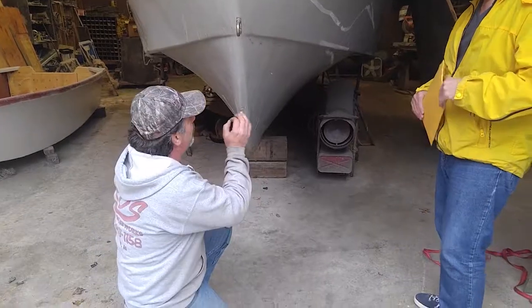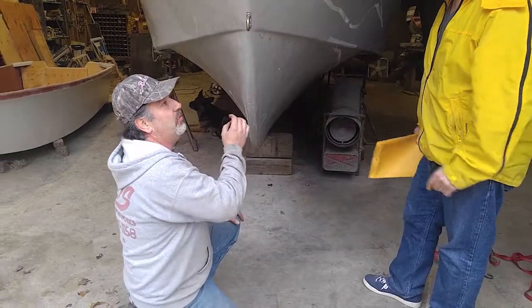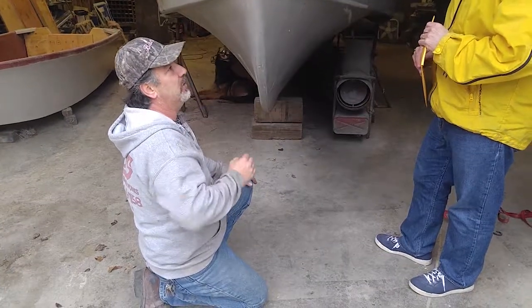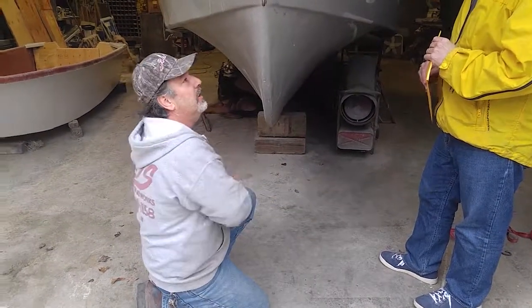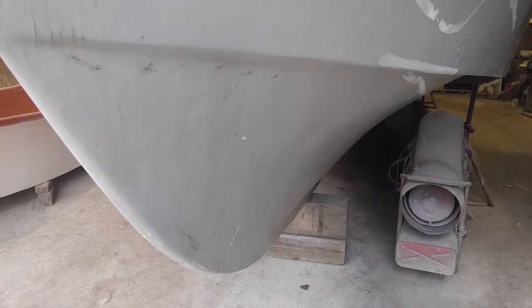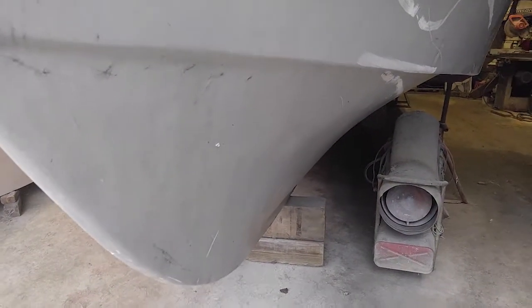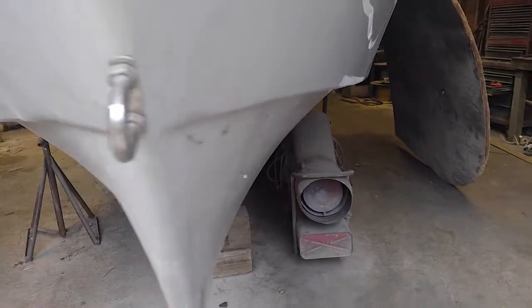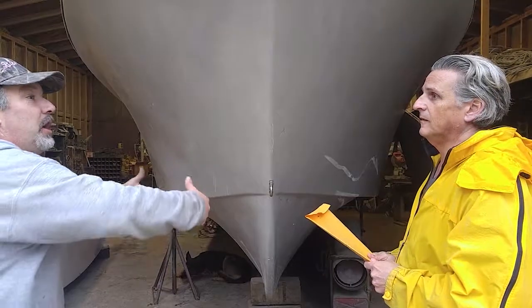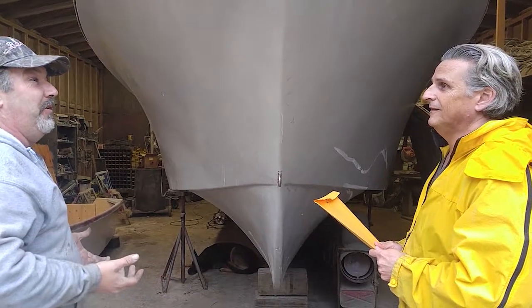This has a real pronounced reverse chine, is what we call it. That just knocks the water right down immediately — water comes up, bang, down. Where did this design originate? The idea actually came from a 30-foot PT boat designed by the Navy, and we changed the reverse chine on it. Fascinating.